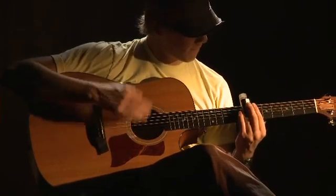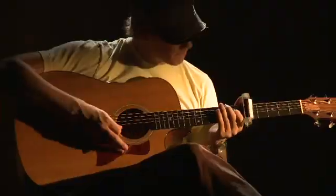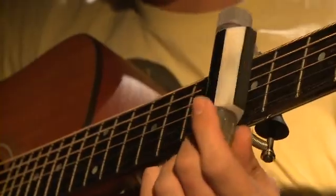One day I was just playing around with my guitar. I had a slide and a capo with me and I thought, what if you could combine what these two do? It would be pretty cool — you could do new stuff with that.